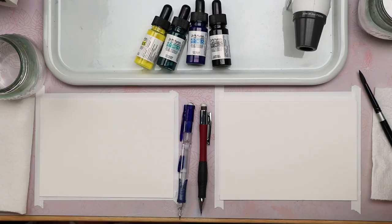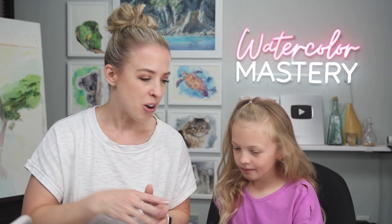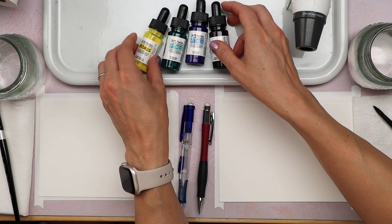Alright, so supplies for this project. You're going to need some watercolor paper. We are using Strathmore Ready-Cut watercolor paper. This is a really affordable cotton watercolor paper. They are already pre-cut and we've taped them down to our surface using some masking tape. Today we're going to be using liquid watercolors. These are really fun because they're super pigmented and already wet, so you don't have to add a ton of water. The only reason you would add water is to make them not so bright.